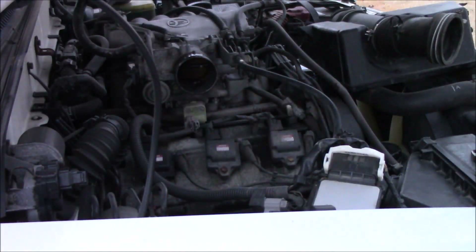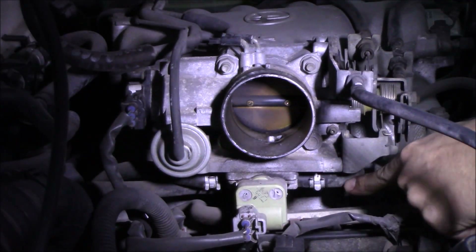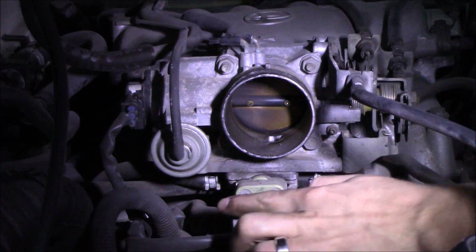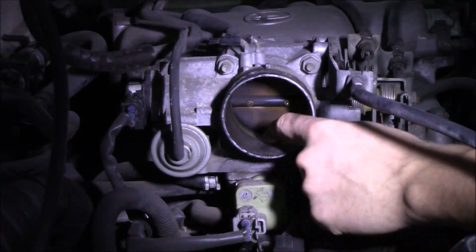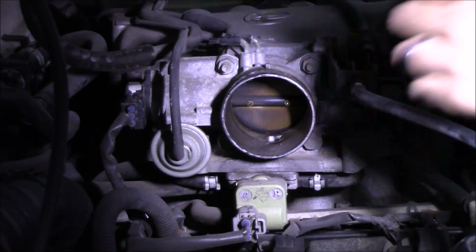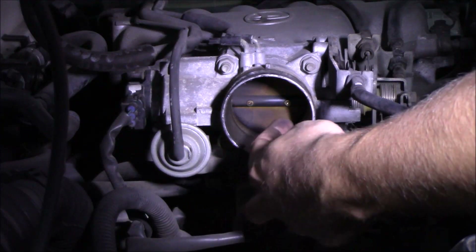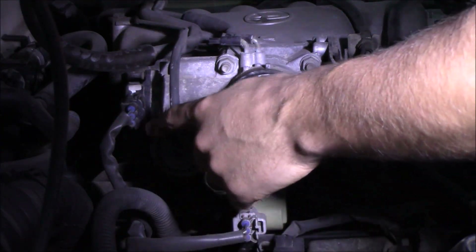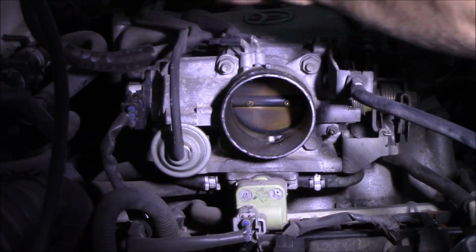Once you have the box out of the way, here's the throttle body. You can see the idle air control valve underneath, two radiator lines, and a little port right there to allow air to pass during idle. This part of the EVAP system — I believe that's a regulator to allow EVAP fumes to go into the throttle — and then you have your throttle position sensor.